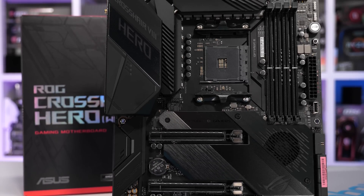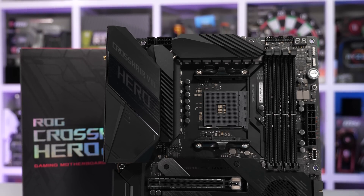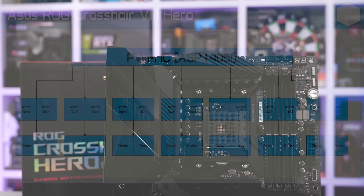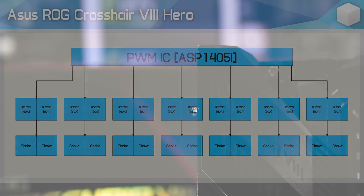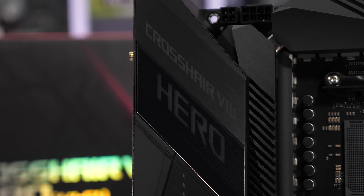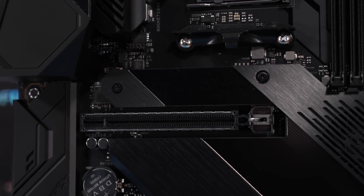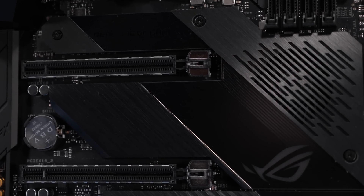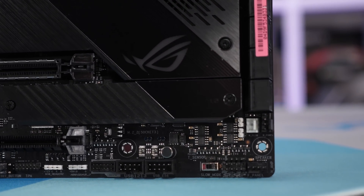For the VRM controller, we have the ASP1405, which I'm pretty sure is a rebadged IR35201, but ASUS just liked to be a bit special. What we have here is a true eight-phase VRM without a doubling scheme. Whereas Gigabyte and MSI use 70-amp power stages, ASUS has gone with IR355 power stages, which are 60-amp stages, and then we have 60-amp microfin alloy chokes. ASUS uses a slab of aluminium to cool their VRM, pretty similar to what we see from ASRock and MSI. On paper I'd say MSI and Gigabyte have ASUS beat, but ASUS is adamant that they have the best performing VRM with the lowest thermals, so it'll be interesting to see just how accurate that claim is.